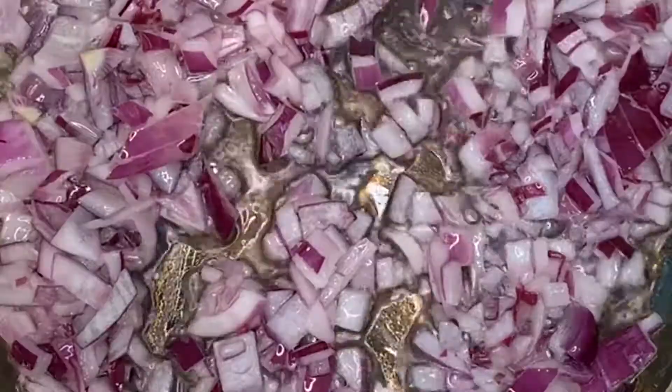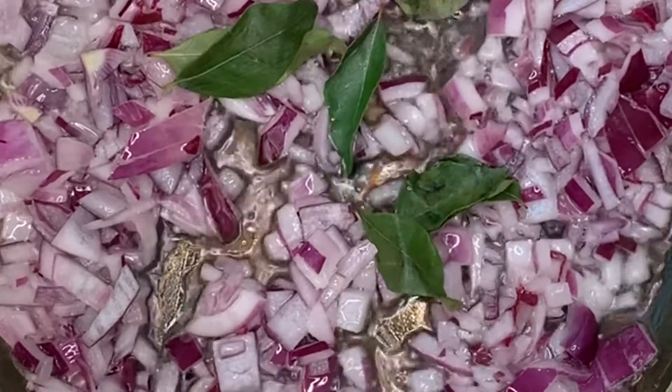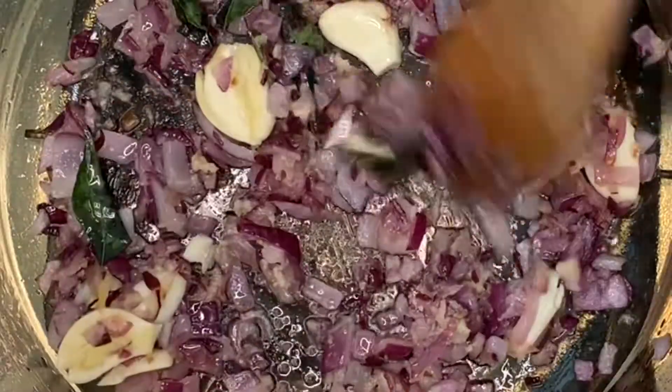In this pot I have two tablespoons of coconut oil. I've put in my onions and curry leaves. Allow the onions to fry for a minute before adding in garlic and ginger.